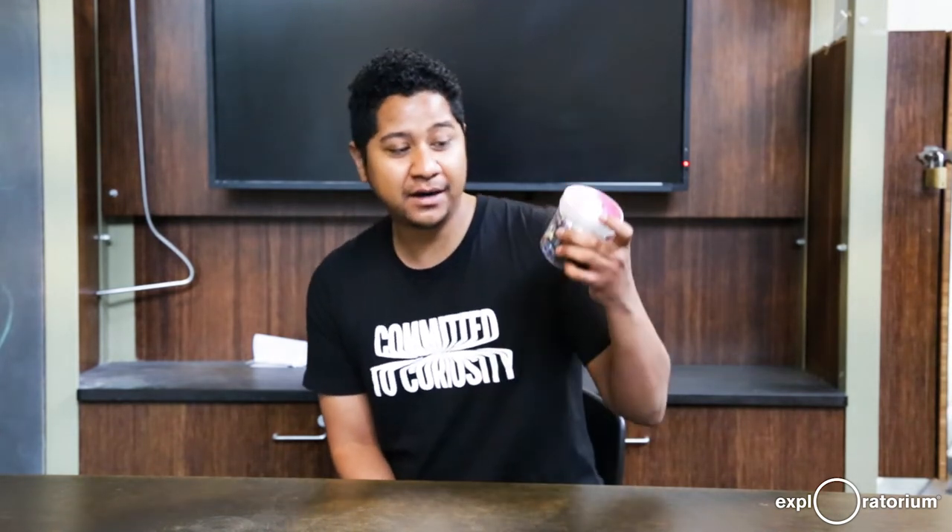Hi, my name is Ernest. I work in our retail stores as an assistant manager. Today I'm going to be talking about our clip-on microscope.